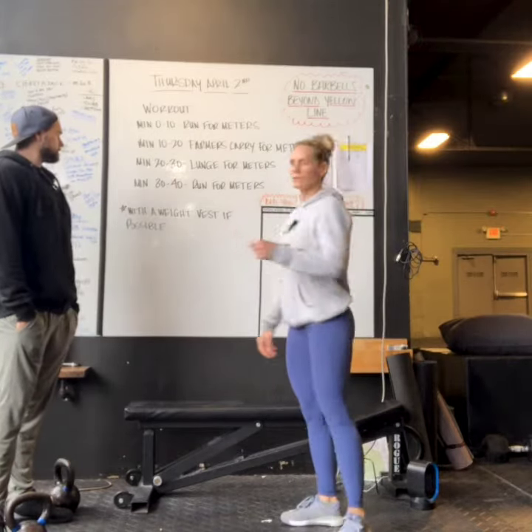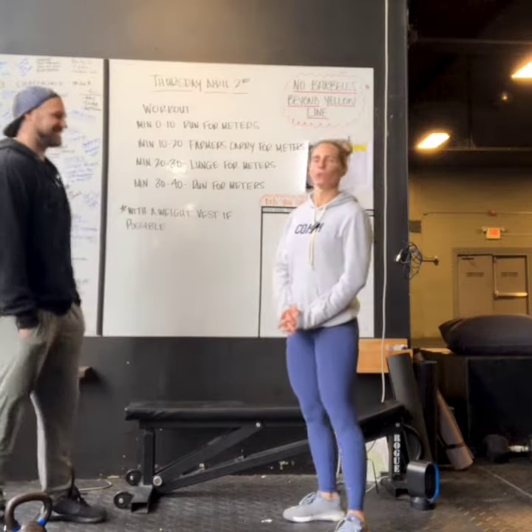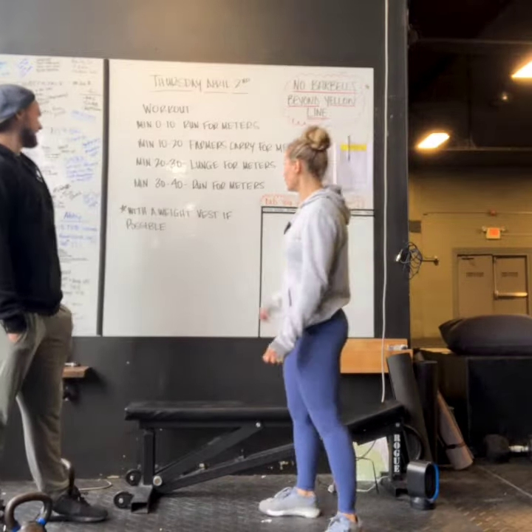And then the grand finale — minutes 30 through 40, you will again run. Legs will not feel like jelly at all. It's gonna be great. And if you'd like to wear a weight vest to make it even harder, go for it.